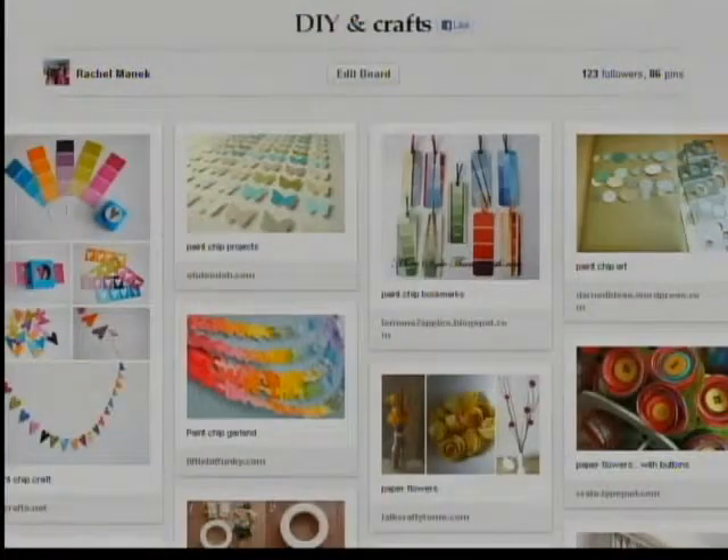Kim has been getting some of her inspiration these days from the boards of Pinterest. Here's a look at my Pinterest board showing a number of different ways to use those paint chips. Of course, I didn't do any of those projects — they're just on my to-do list, right? So happy crafting to you.